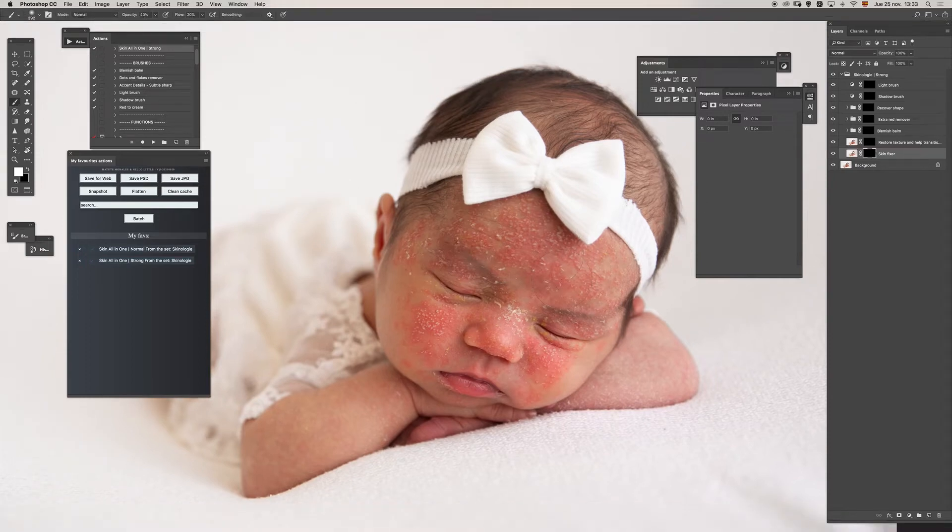Hello, let's see what we can do with this image in a few minutes. I already ran the action — I used the strong version — and all I need to do is start painting in different layer masks just using a white brush. I will only use regular brushes and I will be walking through different layer masks and just painting, and that's all.